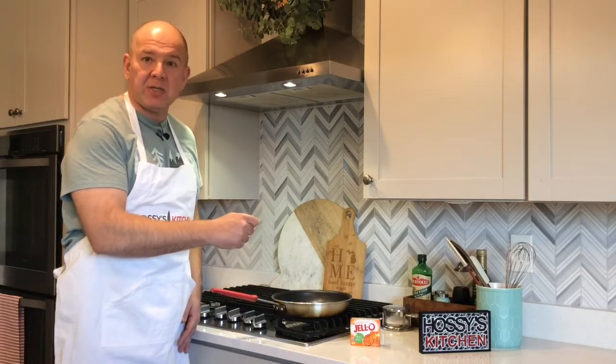Today on Haas's Kitchen, we've got another quick tip. That's when we go from start to finish in under two minutes. And I'm going to teach you how you can learn how to flip things in a fry pan without a spatula and not make a mess while you're learning how to do it.